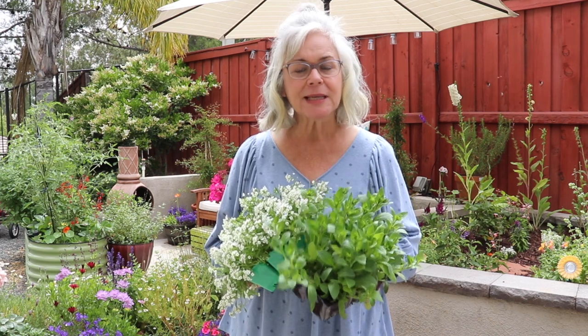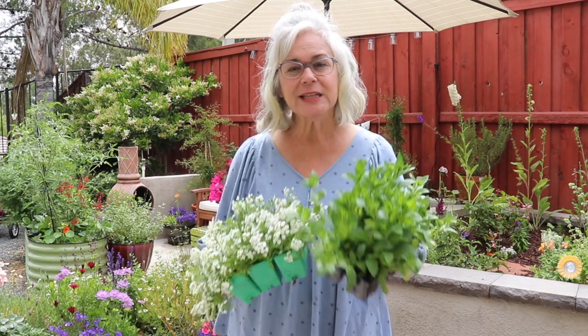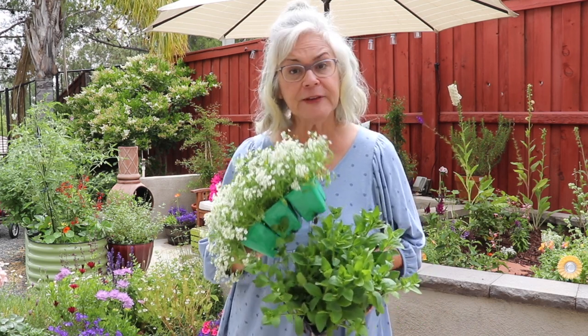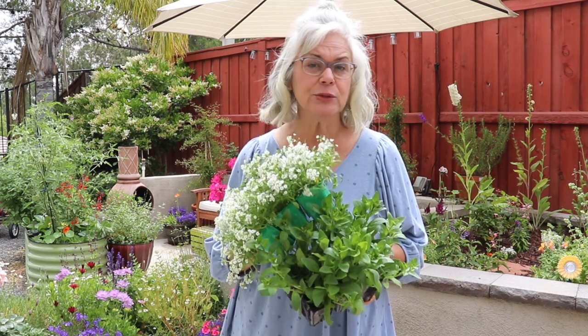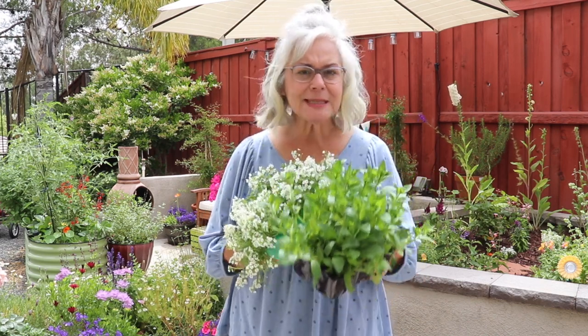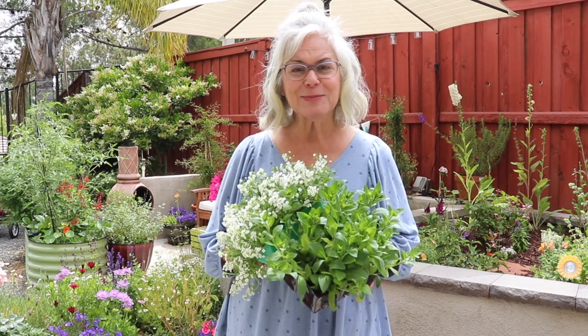Welcome back to my garden. Today is all about freshening up some pots here on the patio. I have some wave petunias which will drape really nicely over the side of the containers, and I have some alyssum which is just such a wonderful versatile filler. It can reseed pretty rapidly so you do need to be aware of that, but they're easy to pull up if they get too invasive. I also have a little bit of extra pink hummingbird salvia and I think I have a coneflower — all of that needs to be planted here today.